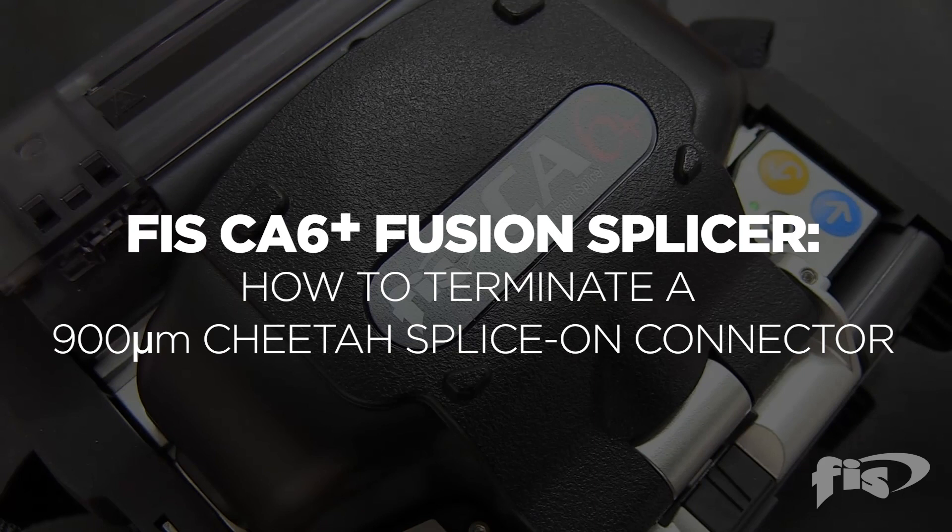Remember, before using a fiber optic fusion splicer, you must perform an arc calibration. The video link will be in the description below. For this termination, we are splicing the LC-UPC single-mode Cheetah splice-on connector onto single-mode fiber.